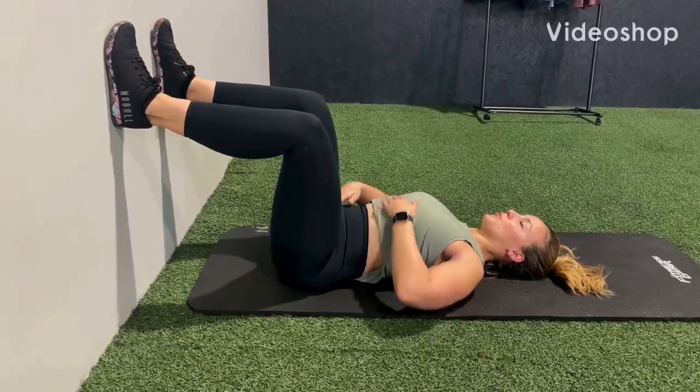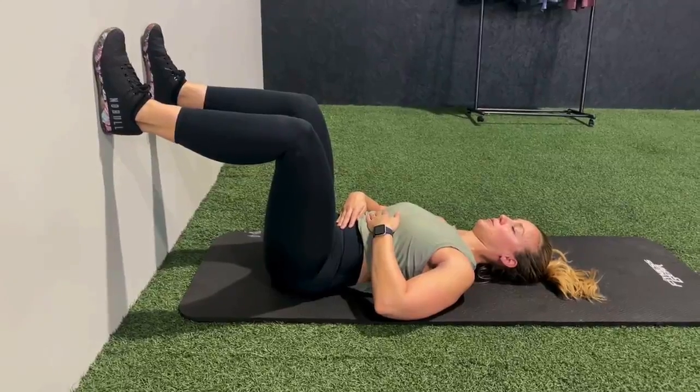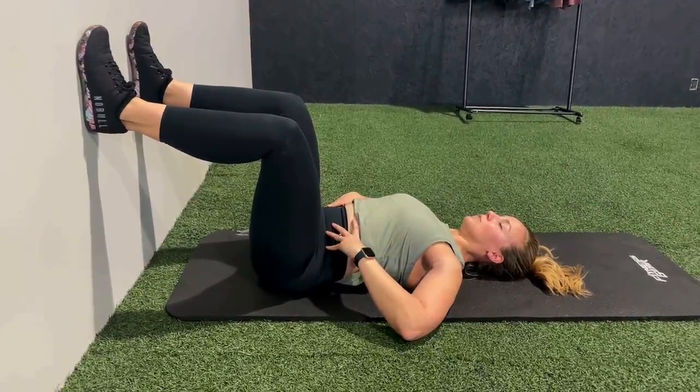With your feet on the wall and your legs at 90 degree angles, take a large inhale, expanding your rib cage, your belly, and relaxing your pelvic floor.